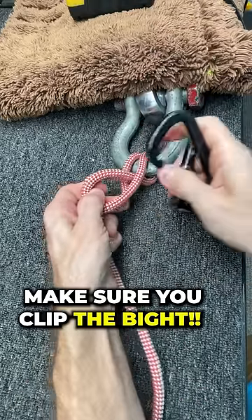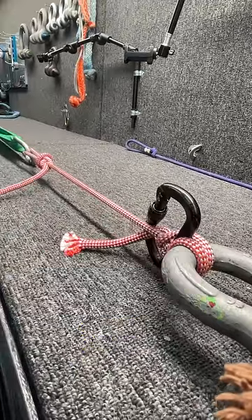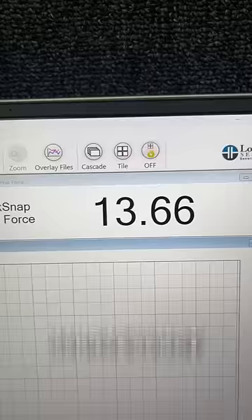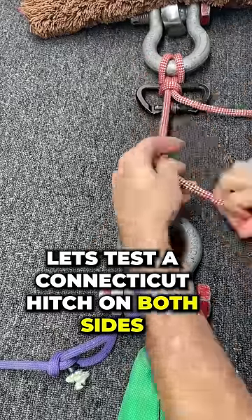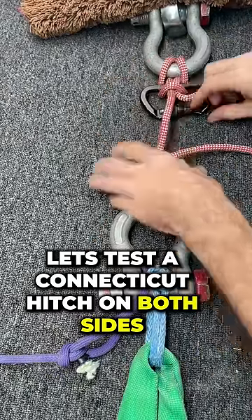People are asking if you could pull one strand of this, or if it starts to slip. The figure eight was not stronger — is that what we normally get on this rope? Yes. So it didn't slip. So I want to see what happens if I do a Connecticut hitch on both sides.